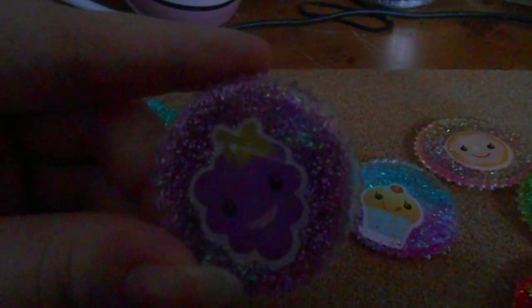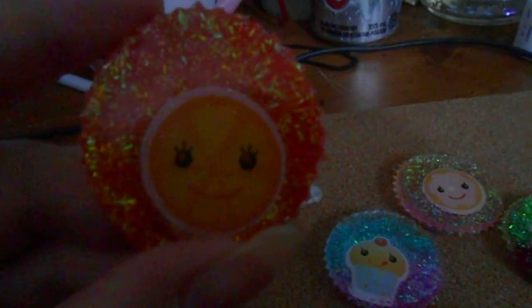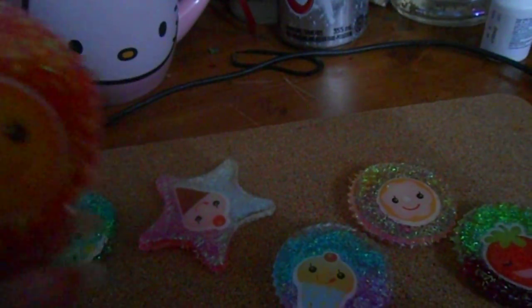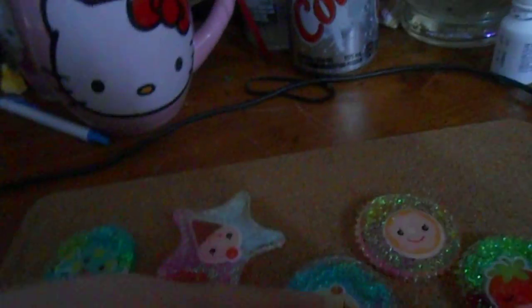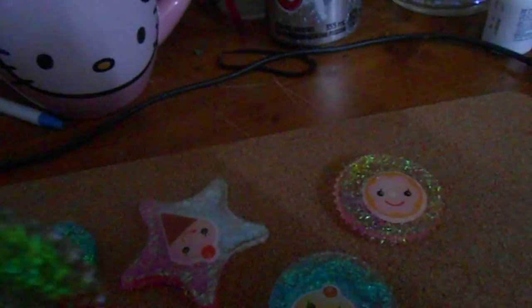The grapes — I got the stickers at Walmart in the card section. They're done by Hallmark and they're only about two dollars, and you got two sheets, so it was pretty good. For this one I used the chunky tinsel glitter, and then I used my neon glitter from the dollar store, so I like the brightness to it — it looks nice. Then I did a donut one. Still learning how to work with resin so they're not going to be the best, but I still wanted to show them off.